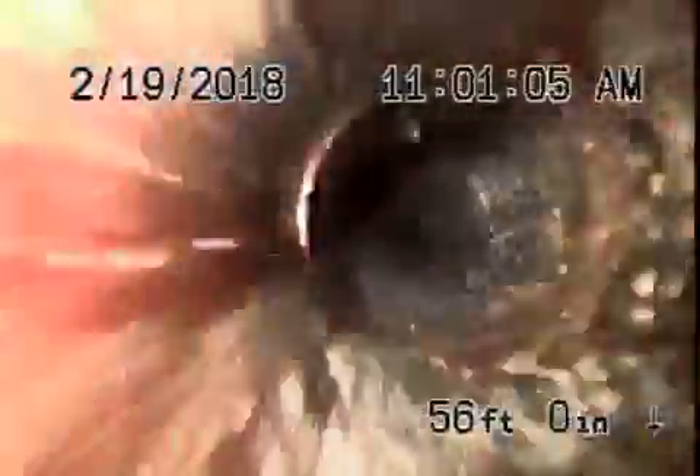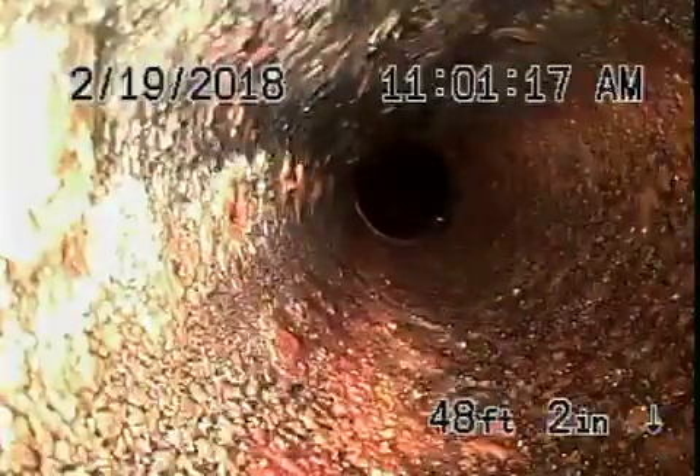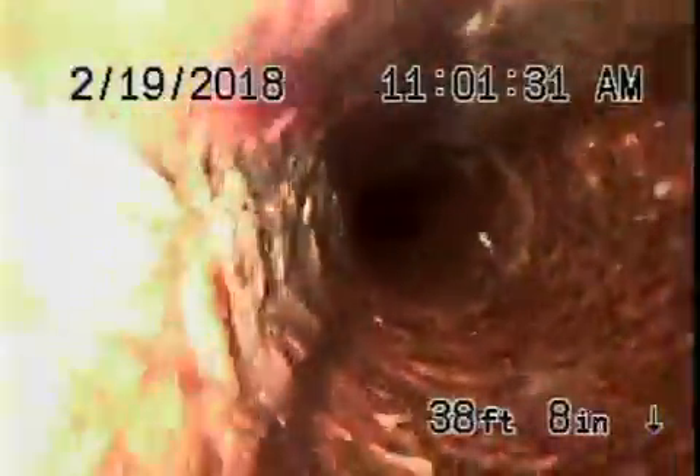Pipe here looks pretty okay — just minor little roots. This is where it exits the house in the flower bed in the front, three feet deep. We're going to recommend a cleanout be installed outside. The cast iron pipe doesn't look too bad. Underneath the house has a little bit of rust buildup — you definitely don't want to be flushing tampons, baby wipes, paper towels, etc.